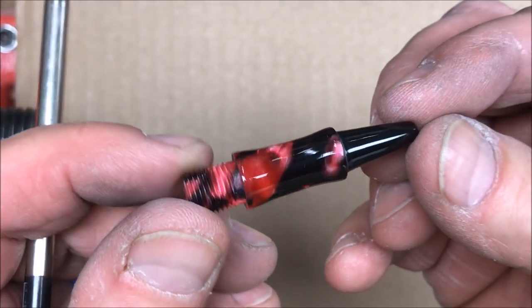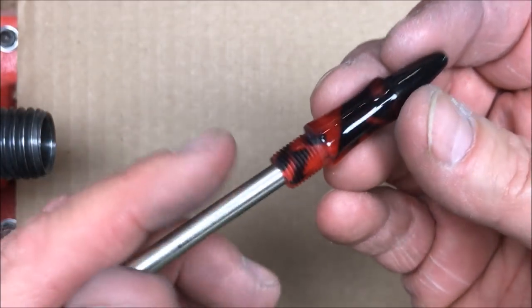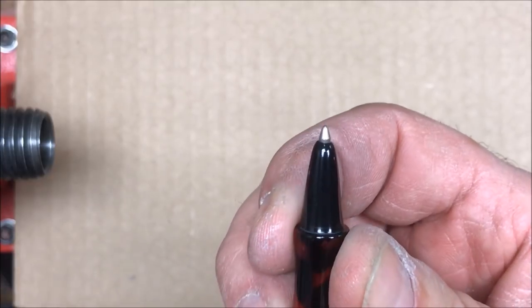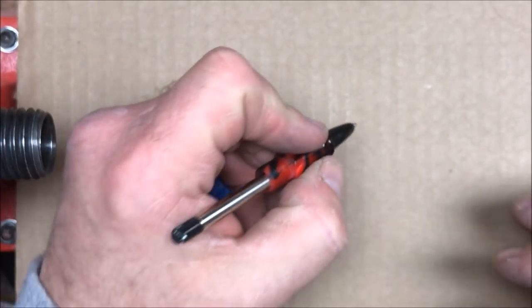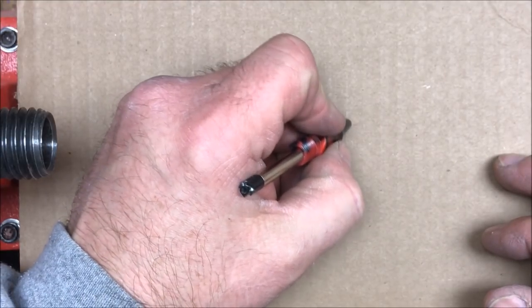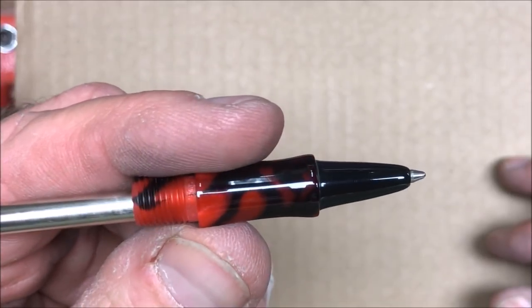Here it is fresh from the buffer — my brand new nib section. We'll insert our ink refill and you can see that is the perfect distance for the nib to stick out at the end of the pen. I've got a large grip area and with this longer nose cone it's much more comfortable to write with, so I'm very happy with how this turned out.